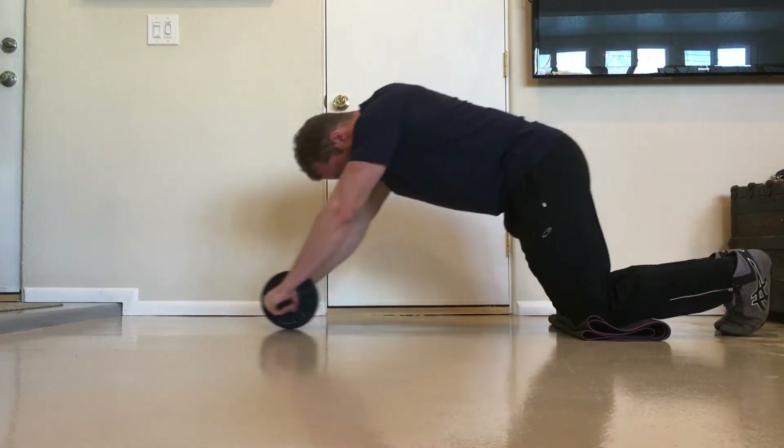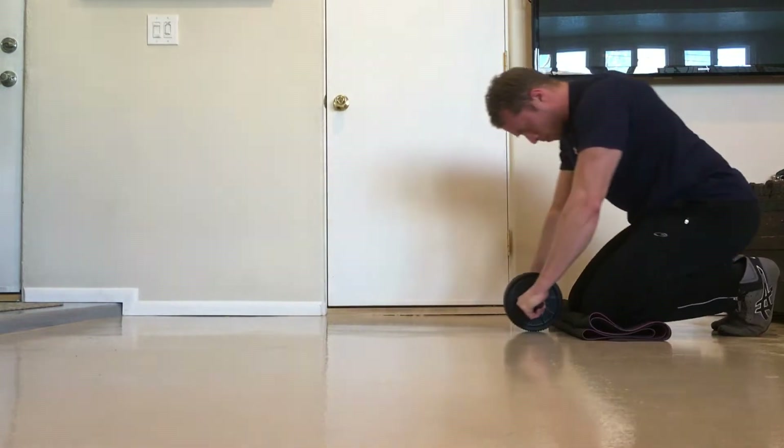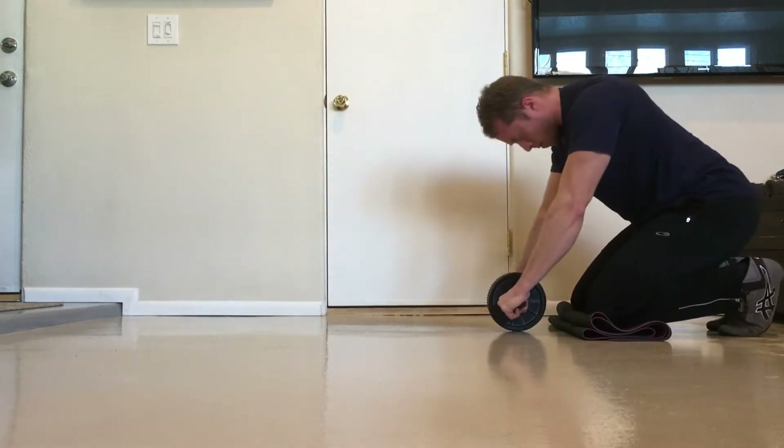The ab wheel rollout is one of the more challenging core exercises, and because of that, it's one that many people find intimidating. When I refer to the rollout, I am referring to a rollout from the knees, which is the most commonly performed variation of the exercise.